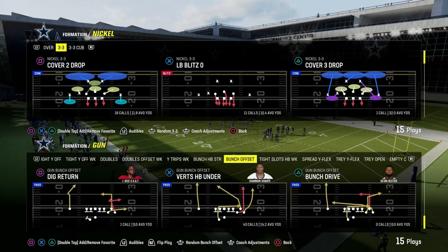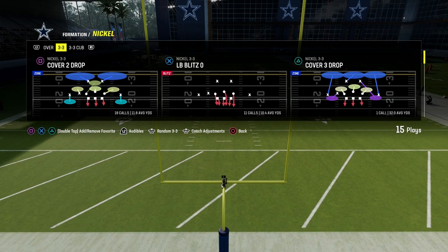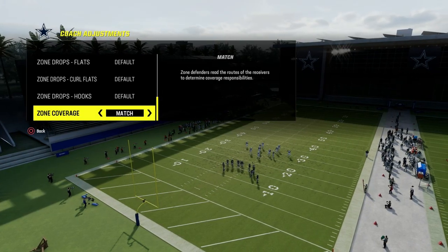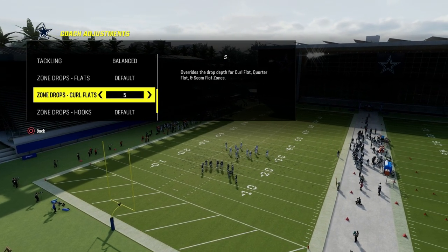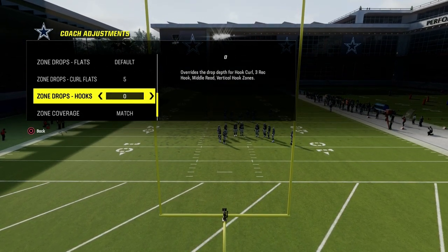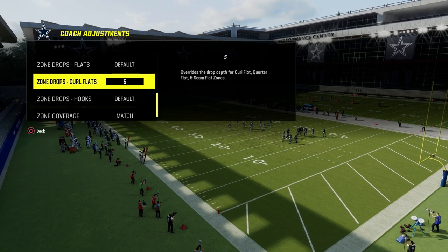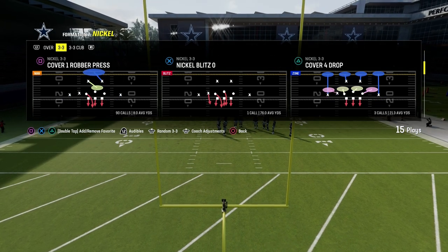What we're talking about today is a really good coverage defensive concept out of the 3-3 Cub. We're going to go into our coaching adjustments — everything's going to be standard, but we're going to turn our zone coverage on to match. Then, really importantly, we're going to put our curl flats on five. Situationally, we might put our hooks on five and our flats on 25 to play some double bail, but really I like to just leave those two on default and have my curl flats on five or even zero.